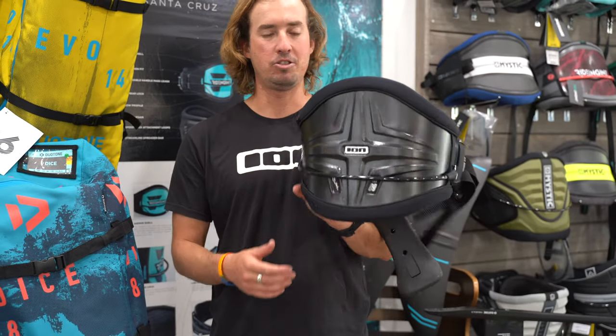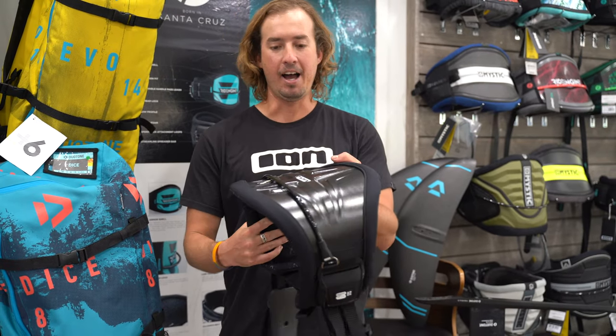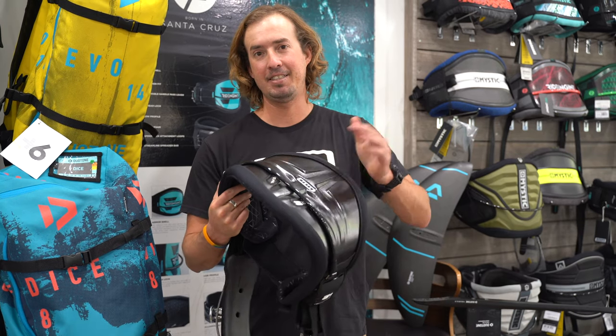Really exciting new harness — super lightweight, probably the lightest weight harness out on the market. And there are videos out there of people using it to get their cars unstuck from the sand, so it passes the durability test.